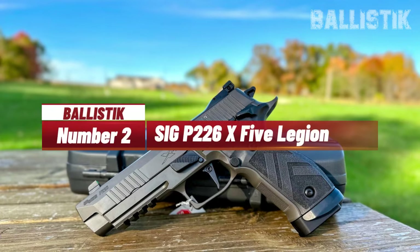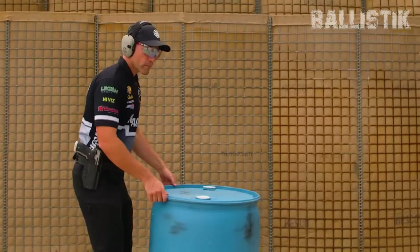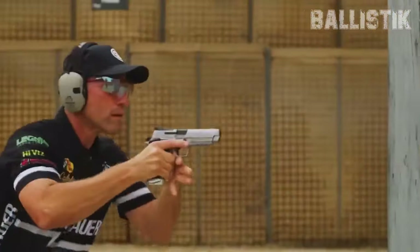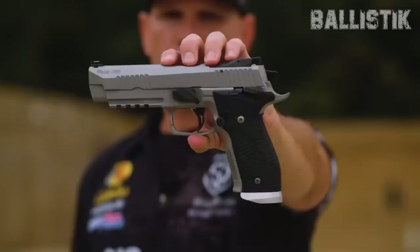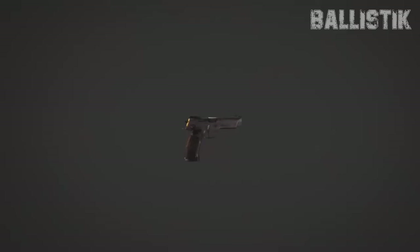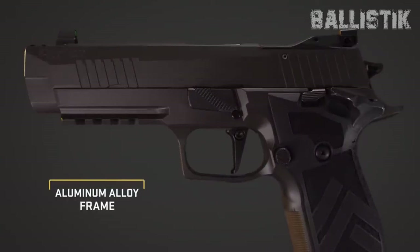Number 2: SIG P226 X5 Legion. SIG's Legion lineup has been making waves, and now they've got the P226 X5 Legion hitting the shelves. This beauty's got that classic Legion look — a smooth Legion gray slide and neat Legion pattern black TXG grip panels. Looking for capacity? It's rocking a 20+1, though for those in states with stricter laws, there's a 10-round option too. Quick specs: a 4.4-inch barrel, 1.7-inch width, 6.0-inch height, and it tips the scales at 42.4 ounces when empty.